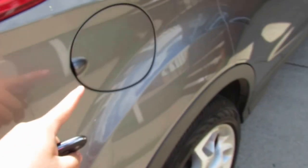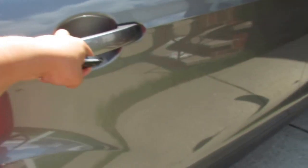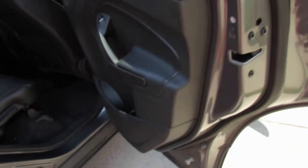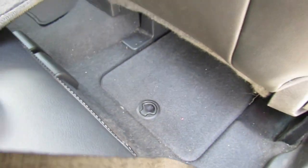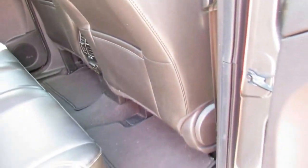You have the Easy Fuel capless fuel filler. On the sides you have door storage pockets on all four doors. Under the dashboard there is a small storage cubby — I did hear they eliminated that for 2015, which is a notable downfall since we use it a lot, especially in winter.